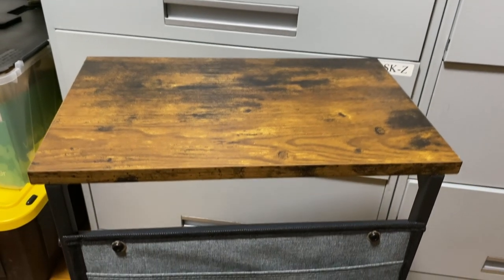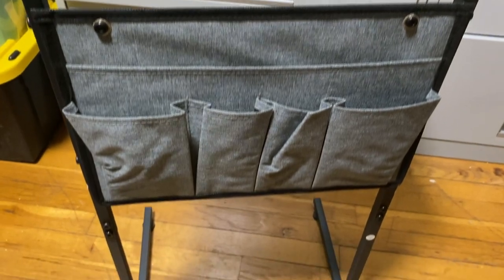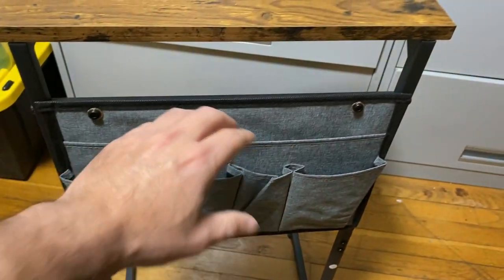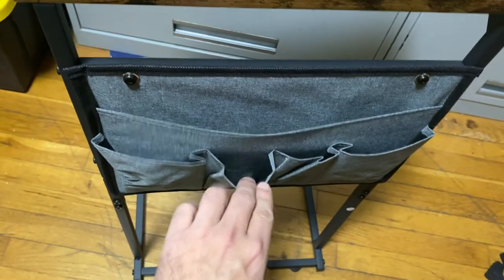I was sent this Vantic C-shaped end table. This is a small couch or bedside table with a storage bag. It's made out of a metal frame and the dimensions are 16 inches long by 11.6 inches wide by 28 inches high.